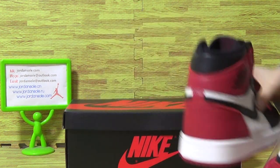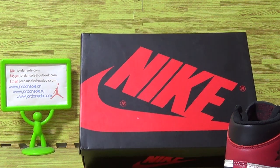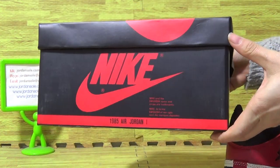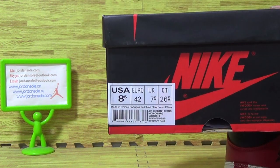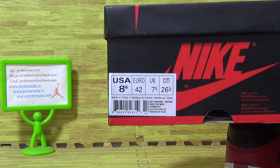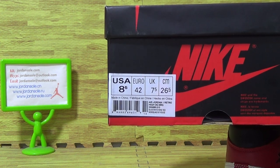Let's come to the shoe box — it's Nike Air on the box. Turning to this side, the size tag: 8.5, and some other information.